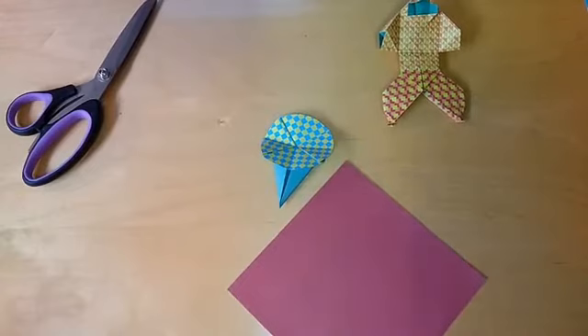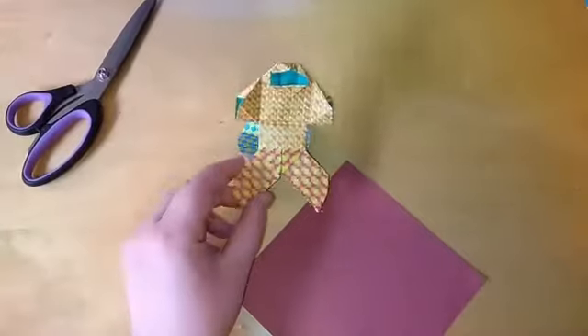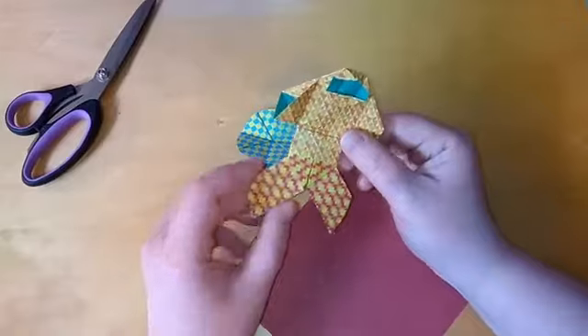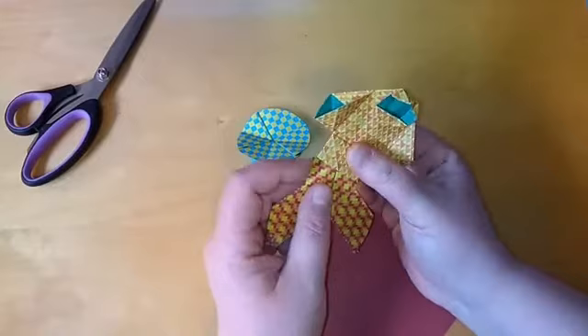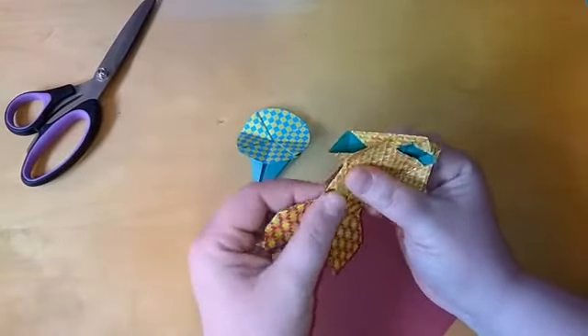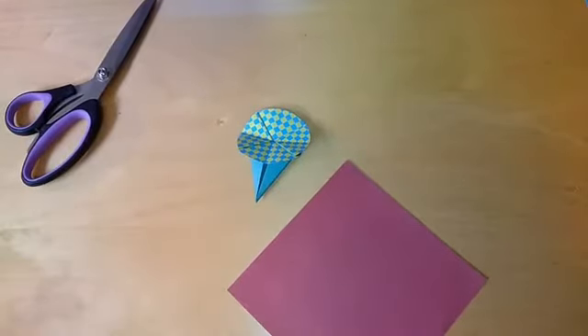Good afternoon everyone, this is Teresa back with another origami lesson. Today we are doing the morning glory flower. Just as a reminder, Friday I will be doing the little ninja, and it is two pieces so you have to make sure you have two pieces of paper. I will be posting this onto my YouTube channel so you should be able to see that tomorrow.